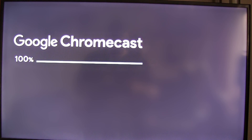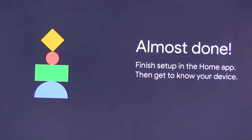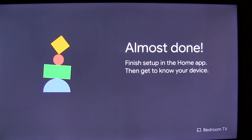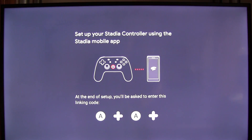When it got to 100% it finished, then the 'Almost Done' screen came up. After some waiting it changed to a TV screensaver picture, and then finally it took us to 'Set Up Your Stadia Controller Using the Stadia Mobile App'.